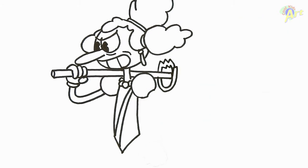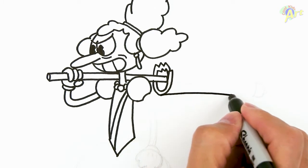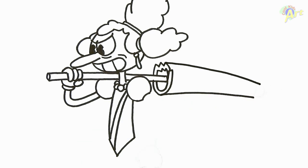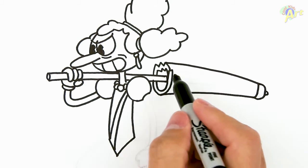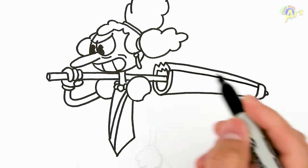Now we can draw the rest of the umbrella — go straight across and close it off. A little tip here, a smaller little tip there, and then right here along this line we're just gonna draw a couple of details inside.